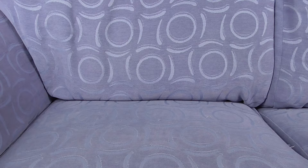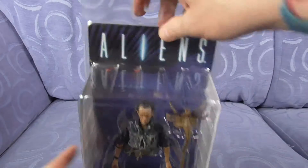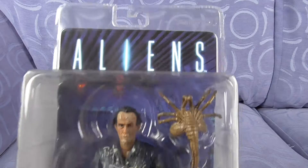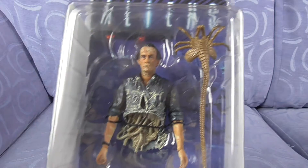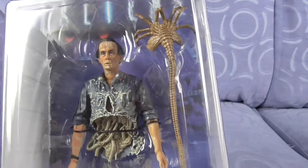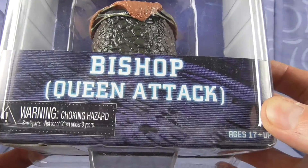It's time for the final figure in Season 5 for the NECA Aliens. It is — well, it is half of him — Mr. Bishop. So let's have a gander. He comes with his own facehugger and his egg, but not his lower torso. Bishop — Queen Attack.